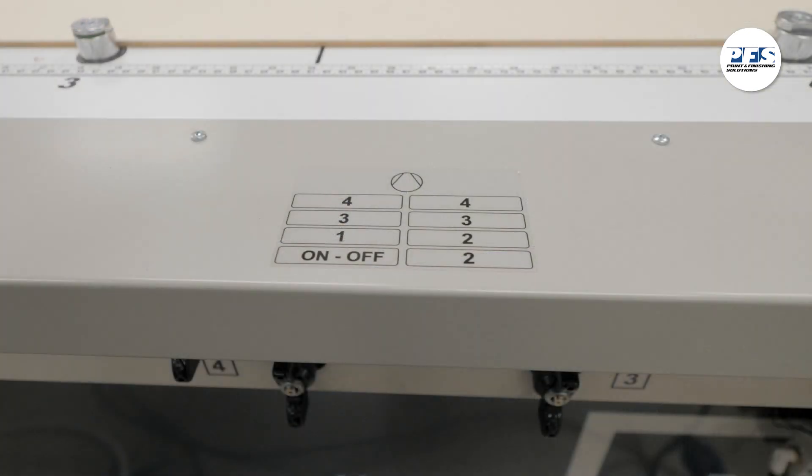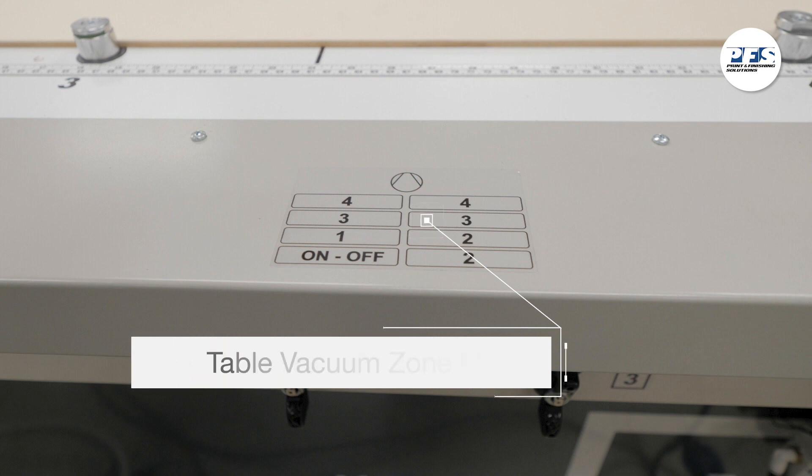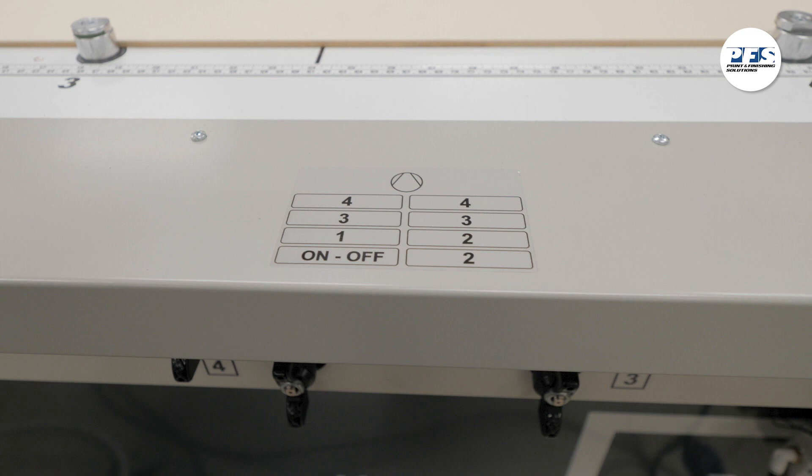The table zone chart is here on the operator end of the Integra. The home area vacuum pressure is always on when you turn on the vacuum. The other four zones are controlled by those switches.